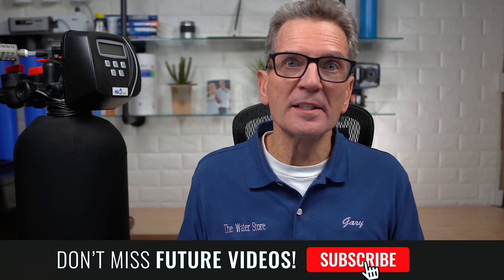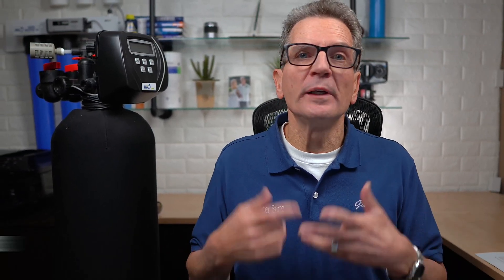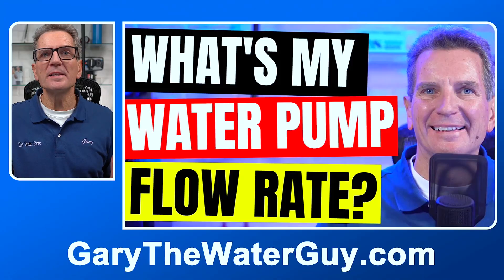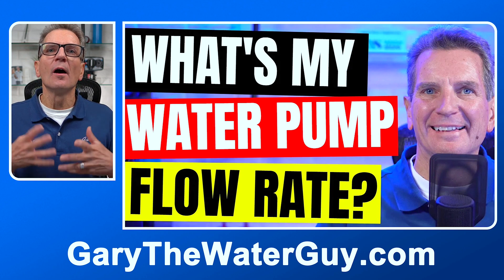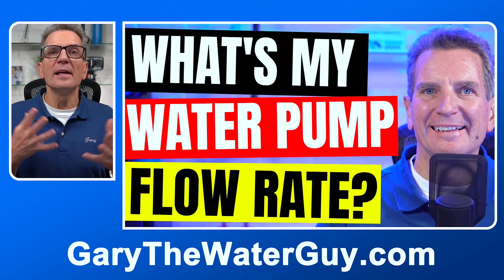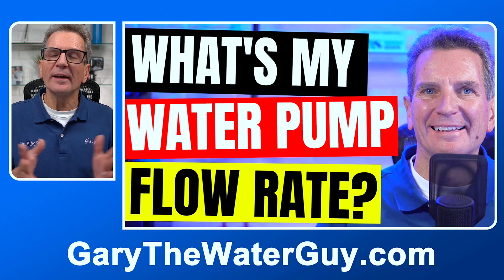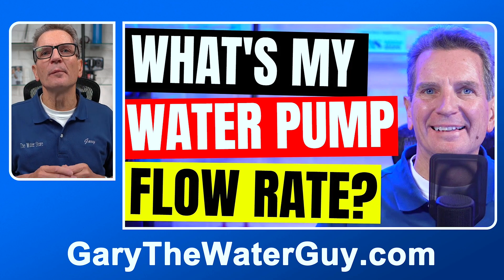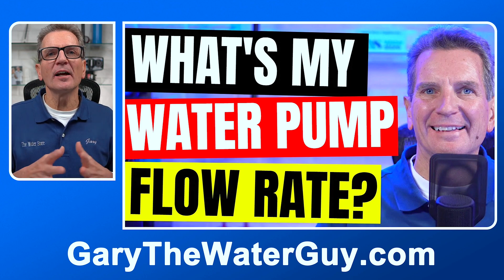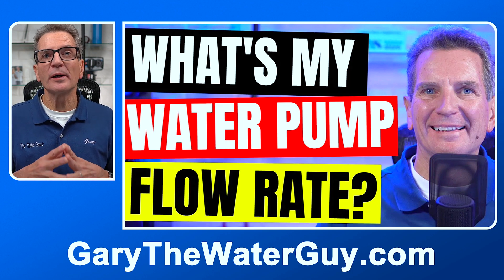Susan was kind enough to send us the water analysis she purchased from the salesperson, but we needed some more information. We needed to know the flow rate from her well pump to make sure the FOB was the right fit. One of the key pieces of information required when determining whether an air-over-media iron and sulfur filter is a good fit is the flow rate for your well pump. I have a YouTube video — I'll put a link in the description — that shows you exactly how to calculate it yourself. Susan calculated it herself, and that gave us the last piece of the puzzle to make the best recommendation for her.